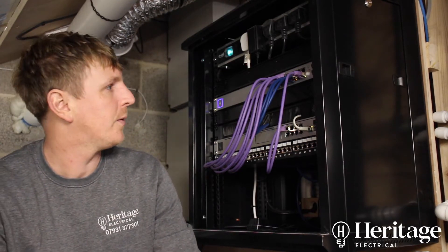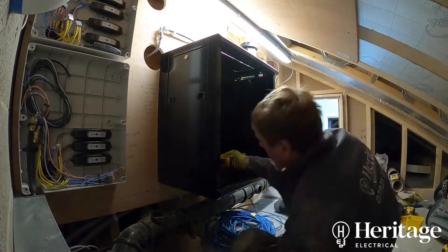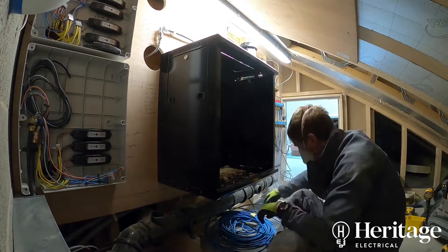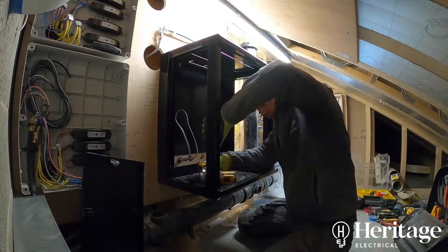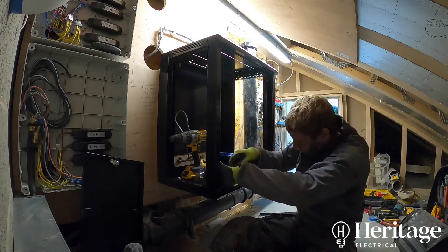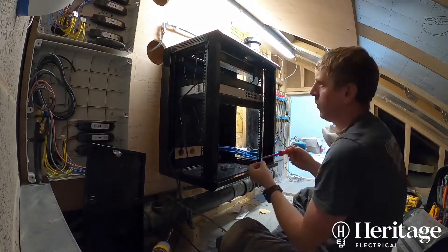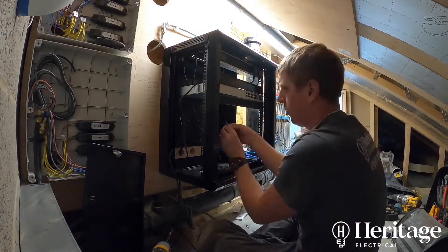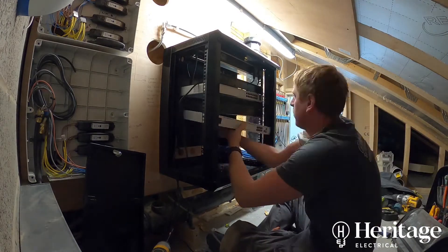Hi, Paul from Heritage Electrical. I'm going to talk about a data cabinet install we did at this job. The reason it came about was that the client had a BT landline coming into the building with about 3 Mbps download speed, and no supplier could offer anything higher — BT was the best available.